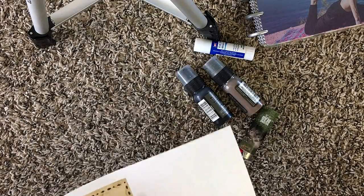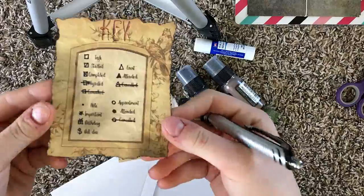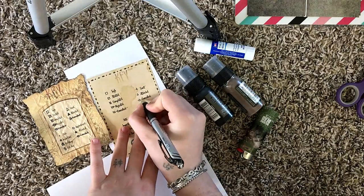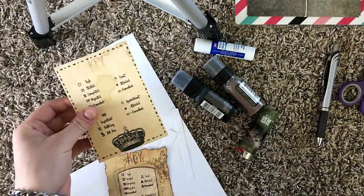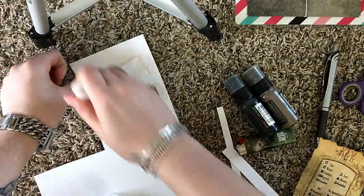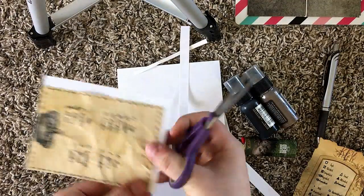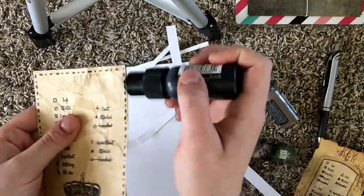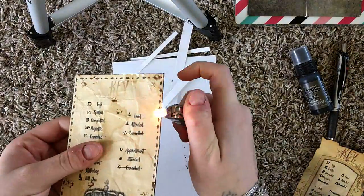I'm just going to cut this out real quick. This is what my first one looked like, so I'm just going to copy the symbols over to the one that I'm making now. Then to age it a little bit, I'm just going to crumple it up. You can glue it down to the back of another card so that it's not all crumply, then cut it out again. I'm going to take my black distress ink and go around the edges to give it a burned look, then take the brown and go over the top to give it more of an older look.